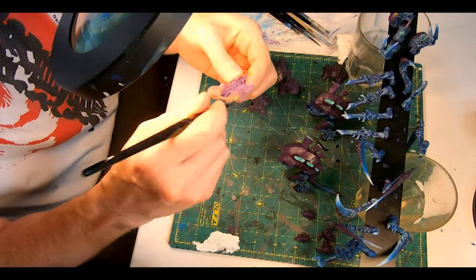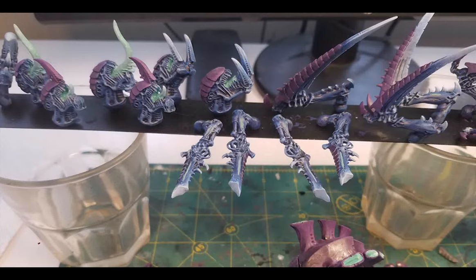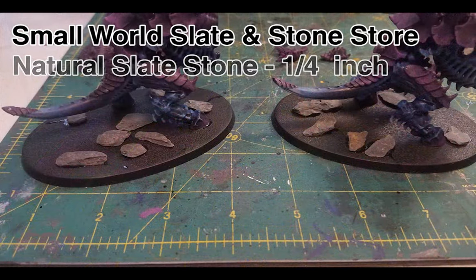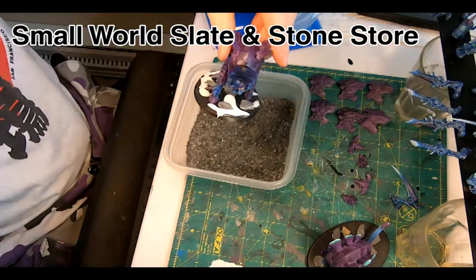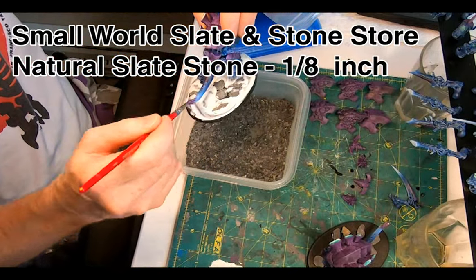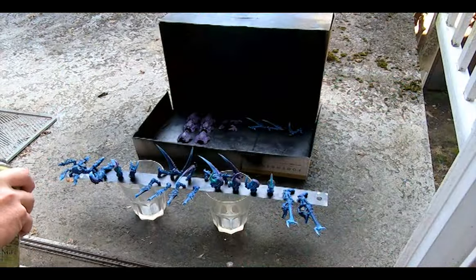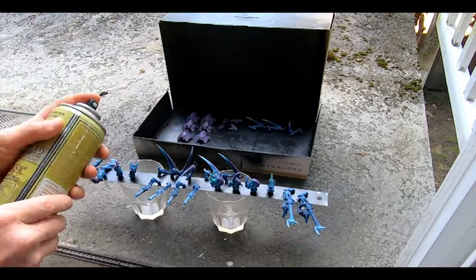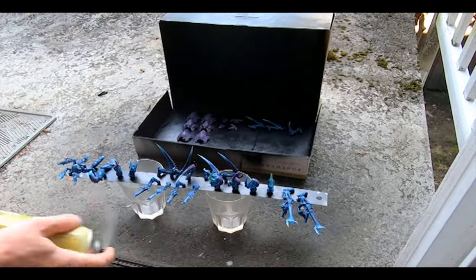A single dot of Moot Green on the eyes — and my hand must be getting steadier, because I didn't have to break out the Abaddon Black to clean up any misses. Then onto finishing up with the base: I glued a few larger pieces of slate stone into place with super glue, squirted on some Elmer's and wiped it around with a brush, then sprinkled on smaller slate stone and let it dry. Once dry, I turned it upside down and gave it a few knocks with a pen to shed the loose stuff, and we're ready to varnish. With everything on the metal ruler, a squirt of Army Painter Antishine from about a foot away, then the main model a quick squirt from every direction, and a close-up squirt onto the slate.